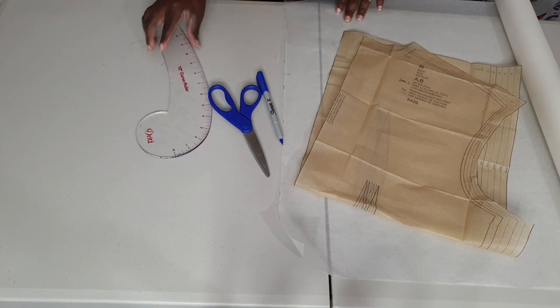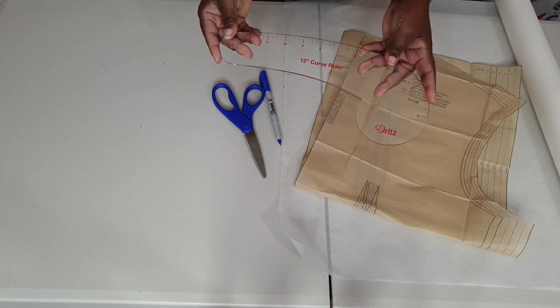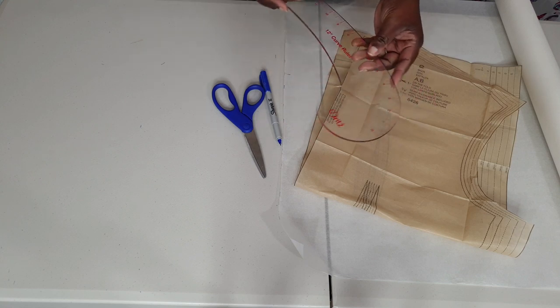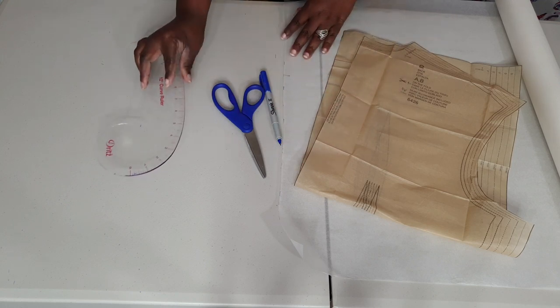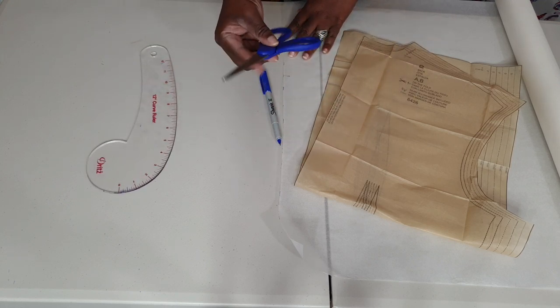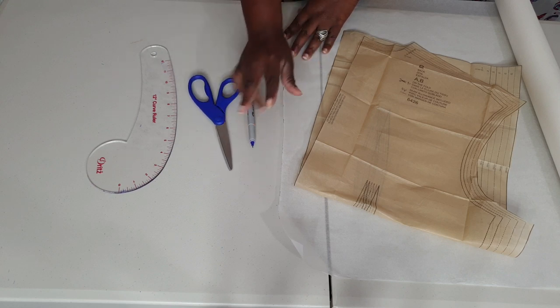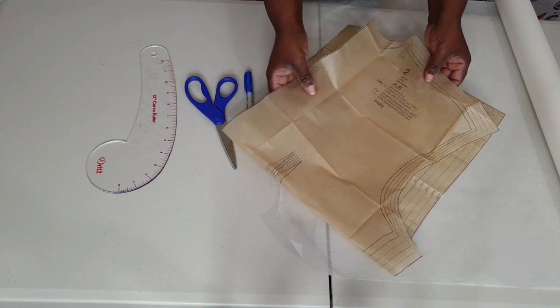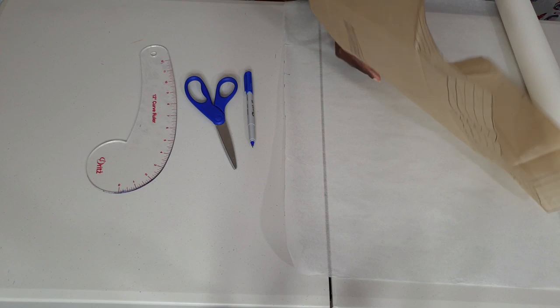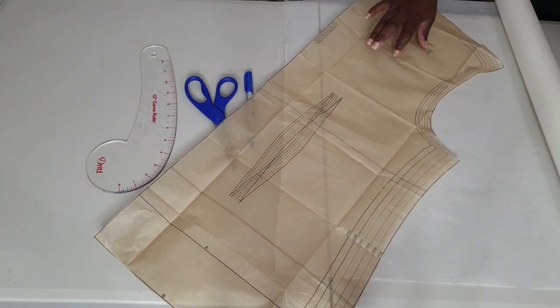The things that you will need for this pattern is a curve ruler. I use this curve ruler right here — it's by Dritz and I purchased it from Joann Fabrics. It's not anything special, it's just a standard curve ruler that I use for all of my needs. I also use a pair of scissors, a pen, and I usually use two different pens so that I can distinguish between marks.